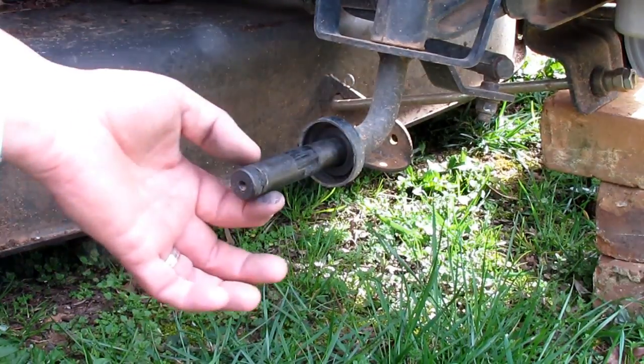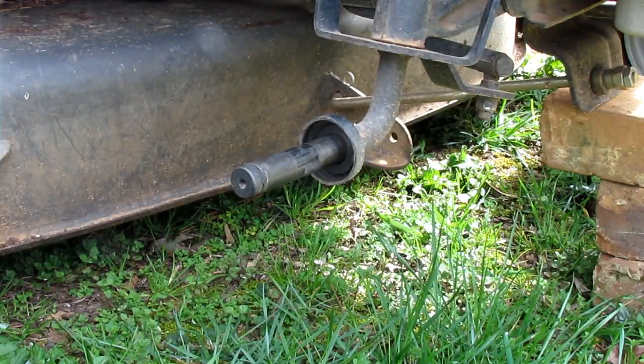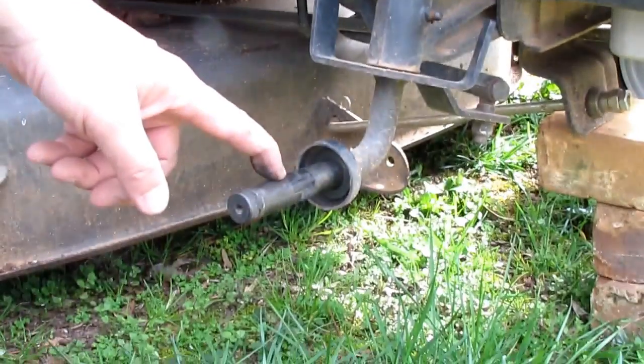You want to make sure your axle's in good shape — not grooved or worn. I'm going to wipe mine off, put the new tire on, and then grease the wheel.